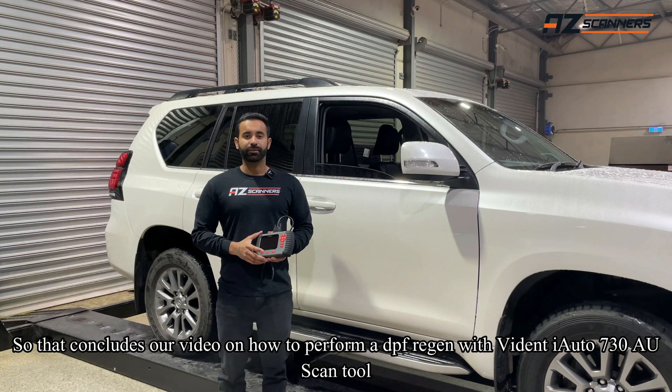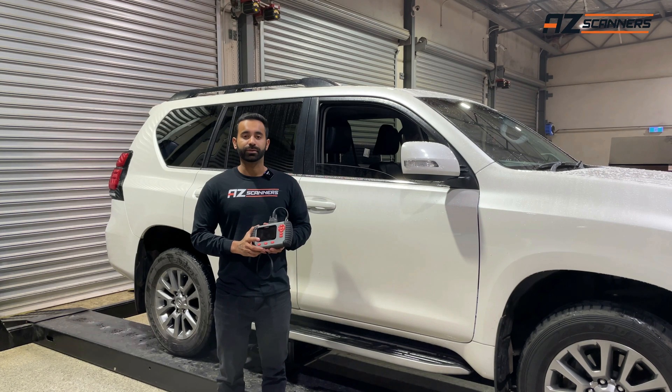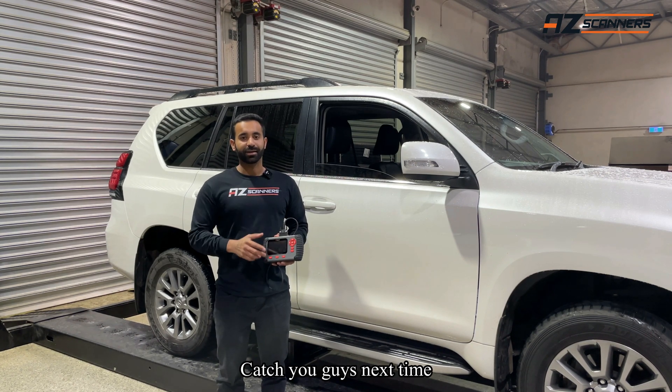So that concludes our video on how to do a DPF regeneration using a Widened Eye iAuto 730 AU scan tool. Catch you guys next time.